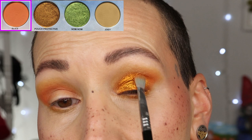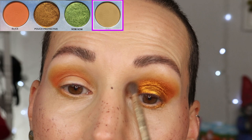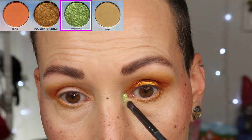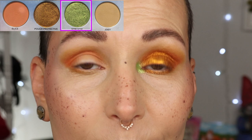I'm going back to the shade Slice for the outer corner, really packing that on top, looking down and going over the border of the shimmer shade. Then I'm going back to the shade Joey. I really really like this. I also have a very cool green — that's going to go in the inner corner. I'm going to finish off that eye and decide between an orange or green eye pencil.